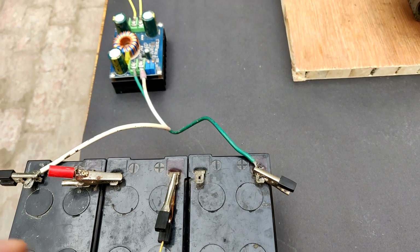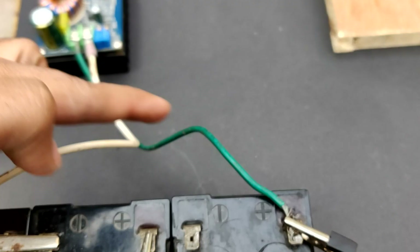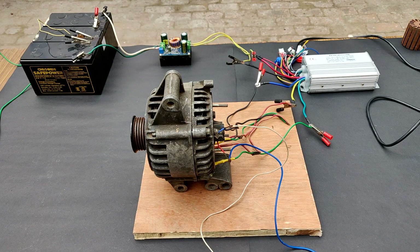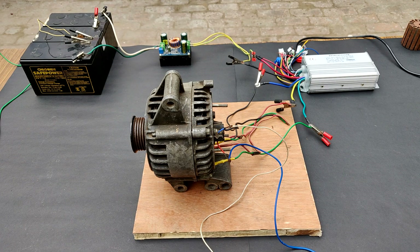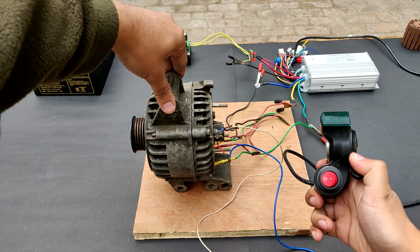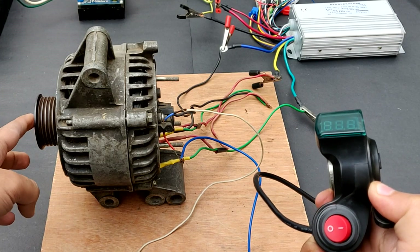Let's recheck the circuit again, just for caution. Yeah, it's correct. So let's try and start this motor and hope it works. Yeah, the torque is very high. Motor has started.